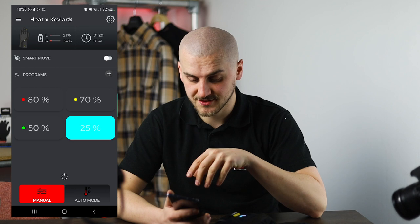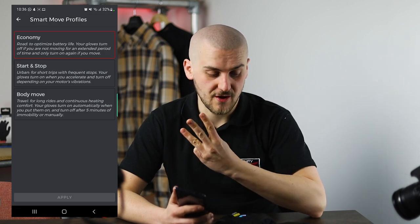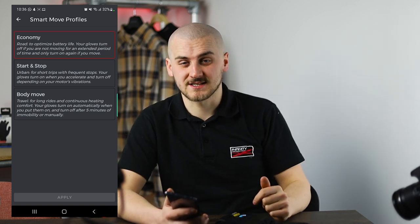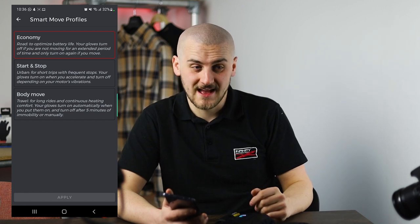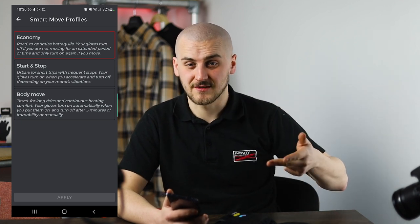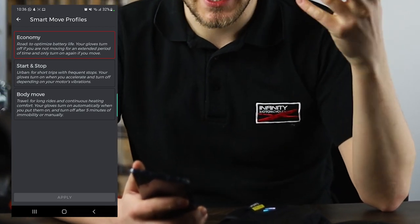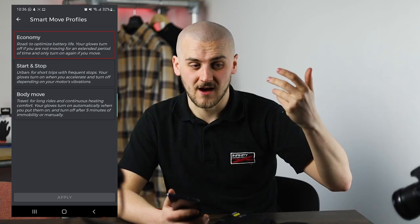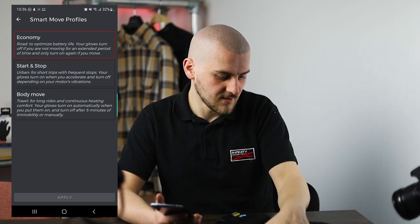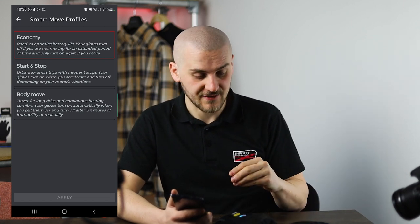That's manual mode and auto mode. You've also got something called Smart Move, which you can turn on here. And then if you go to the settings, you can change the profiles — you get three profiles. Basically what Smart Move does is it works out whether you're moving or not, and then it will turn the gloves off if you've stopped moving. So let's say you've stopped at a set of lights, or you've got off the bike, or you're on a long journey just sat on the motorway — depending on the parameters and the profile you've got, it will just turn the gloves off and conserve heat. Then when it detects movement again, or the bike's turned back on and it can feel the engine vibrations, they will turn back on. If I give these a good shake, they come back to life.